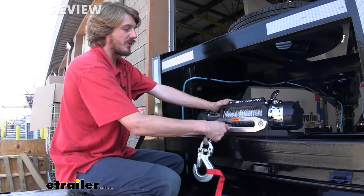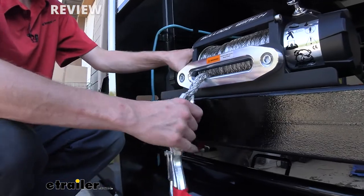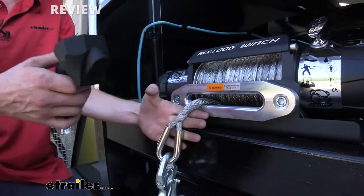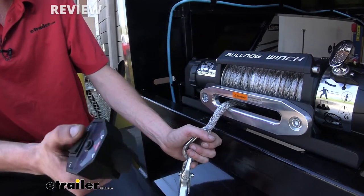Our synthetic rope is matched to ensure that we've got capacity capabilities that can keep up with our winch, and it is a synthetic rope, which I like because it's not going to corrode in time. It's a little bit more pliable too, so you can kind of get it around some corners and stuff.